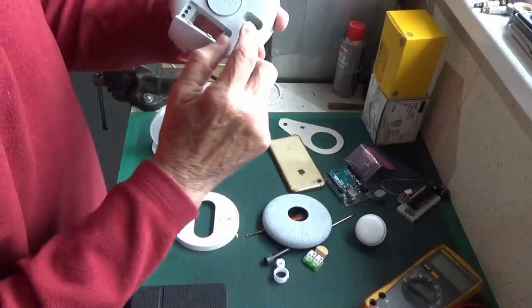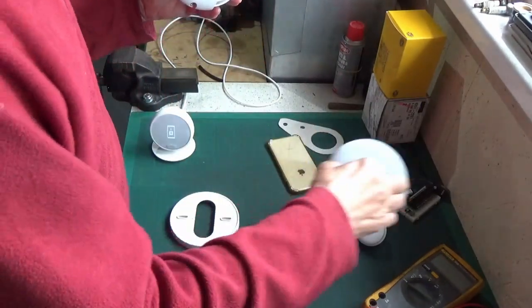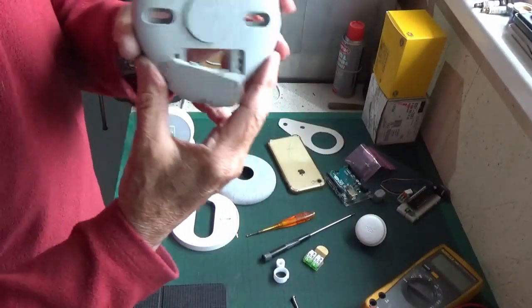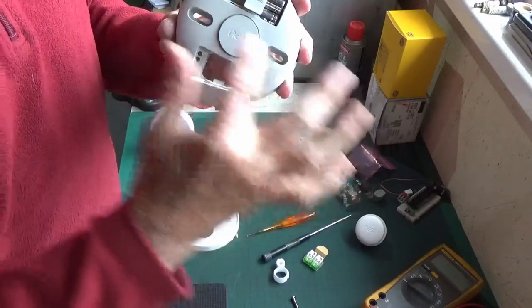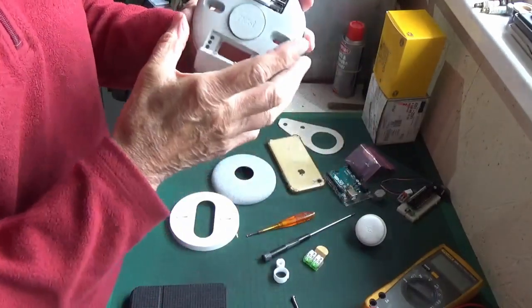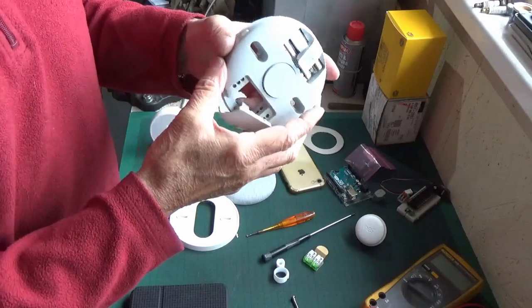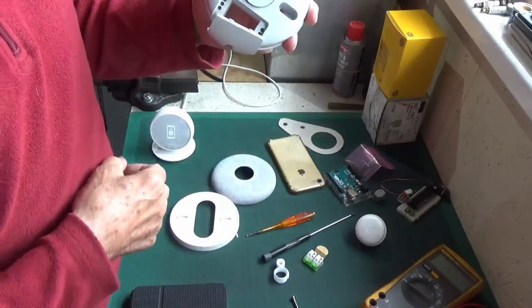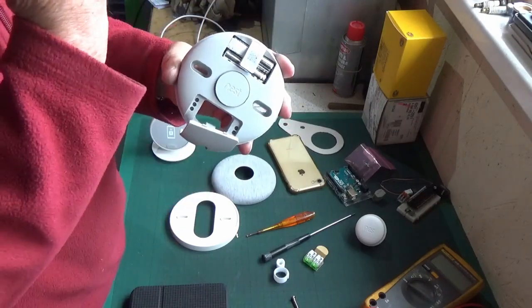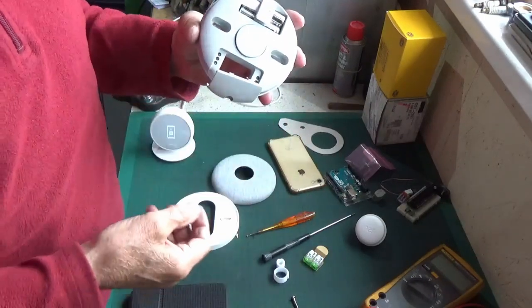You get a couple of mounting screws with it. You'll need to put your raw plugs in - this isn't going to pick up the screw holes on the standard thermostat mount because it's a different footprint. Like me, I've got to start again because I'd already fitted a Hive and it has different screw hole mountings.